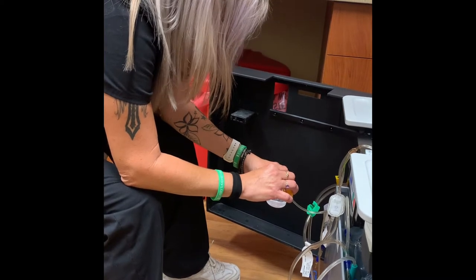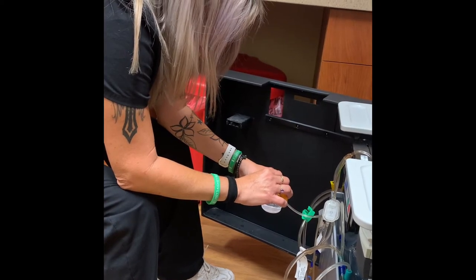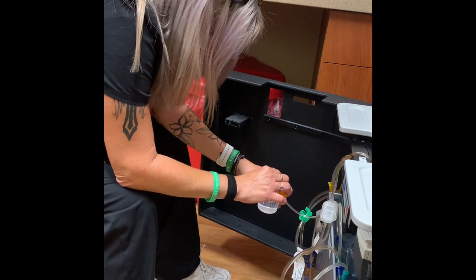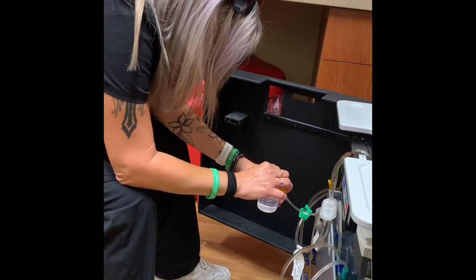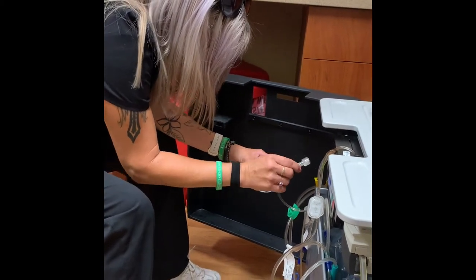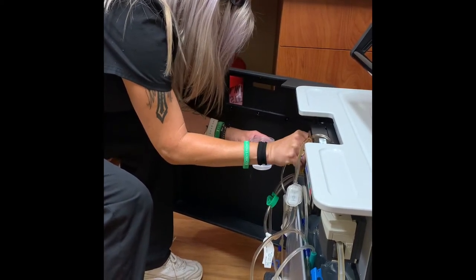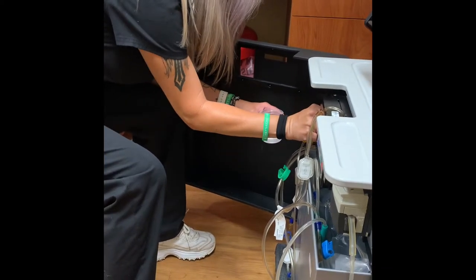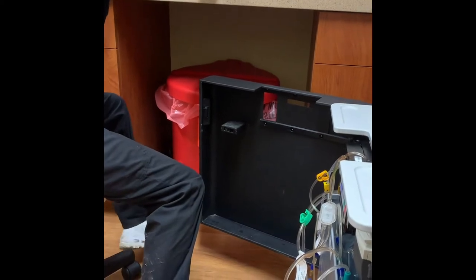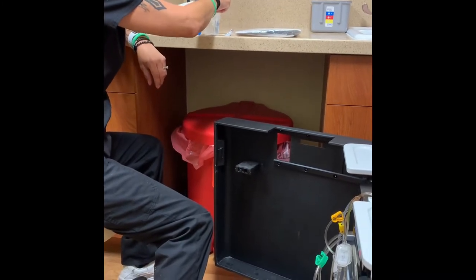This is a sterile connection, so it cannot touch the cup and it cannot touch the end of it. You have to do this every two days for us because each batch contains two prescriptions. Nice and clean — and shake it for one minute.